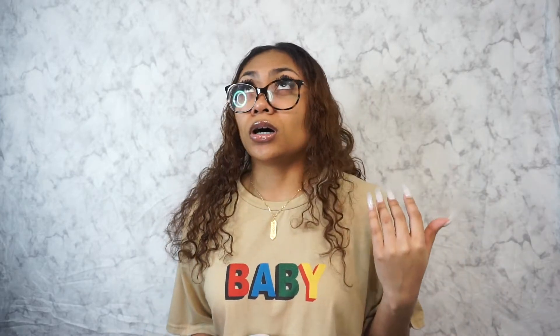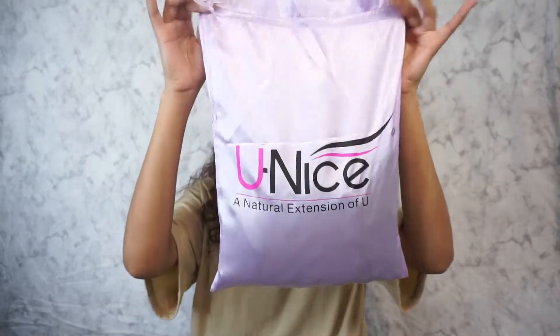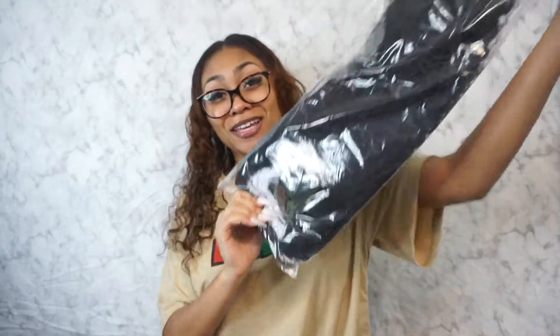The company I got this wig through is You Nice Hair. I bought a wig with this company before and it was really good — it was a T-part front lace. The wig comes in this bag right here. It's 150% density and it's a 20-inch wig. They give you a wig cap, it comes with a headband, and here's the wig y'all.